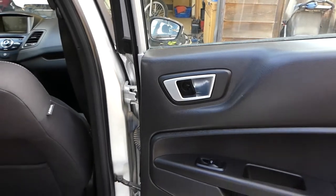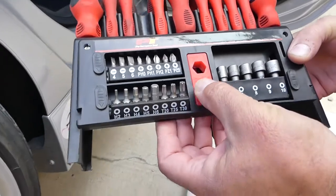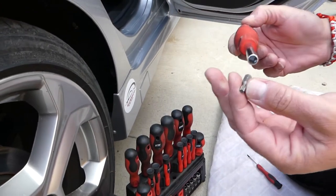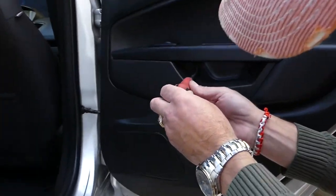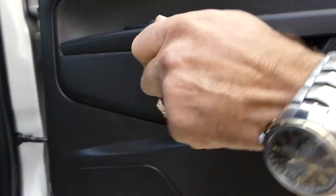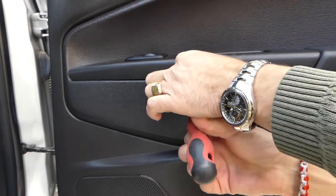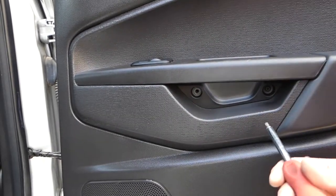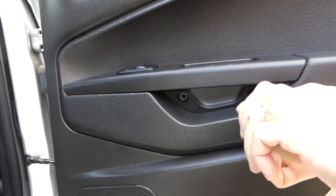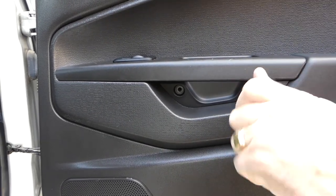Now we need a Torx 25 — that's the star-looking bit — and a longer screwdriver. Right here there are two more screws, and those are different from the one we already removed. Remove them one at a time.